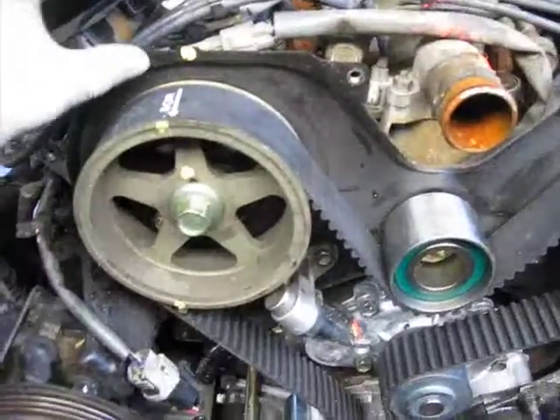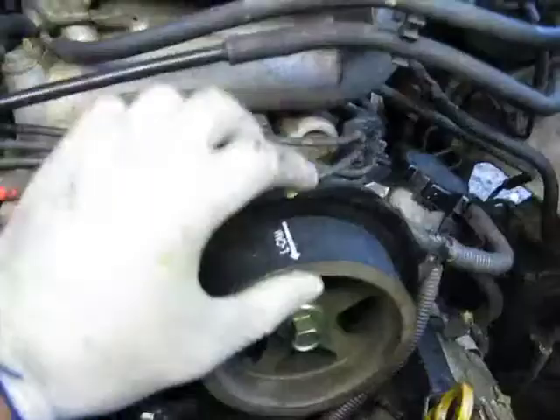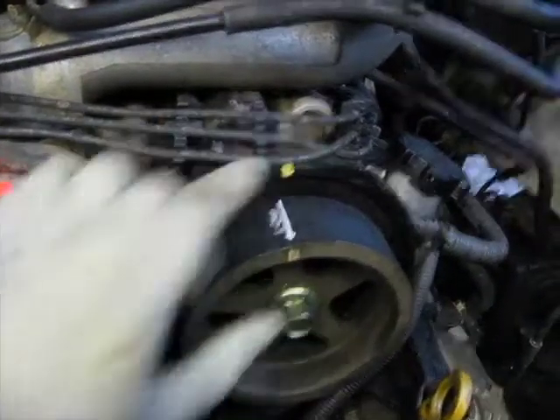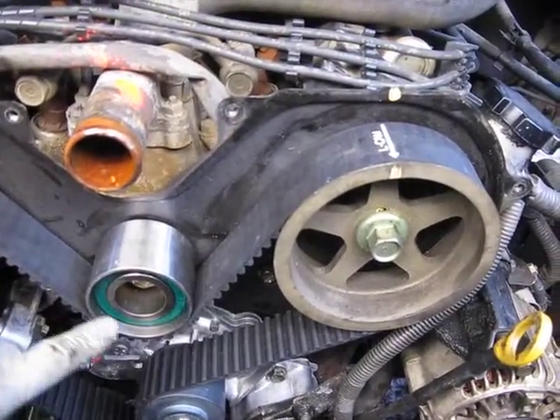So I put one clamp here on this line, lined it up up there, put another clamp over here on this one, lined it up, let the t-belt hang loose right here.